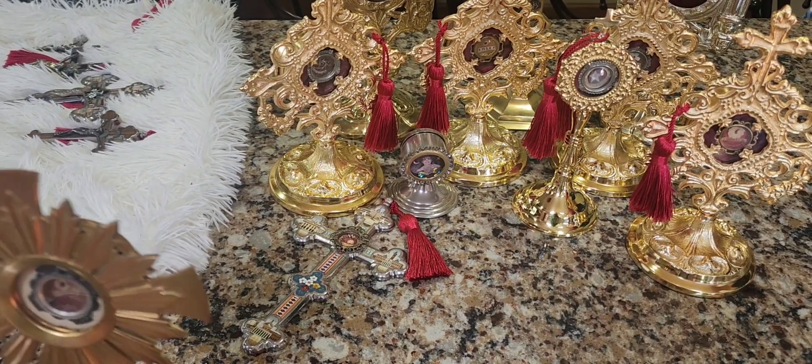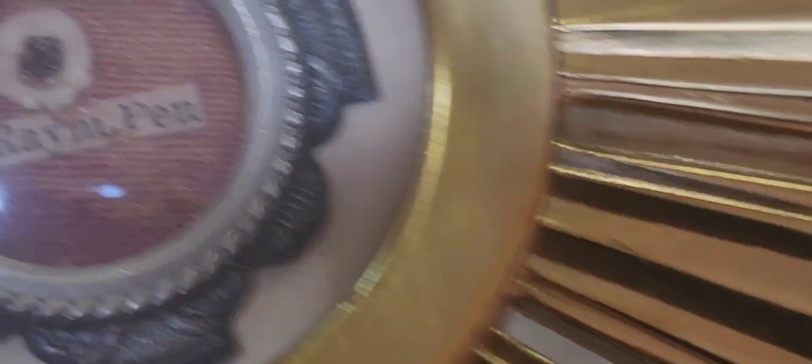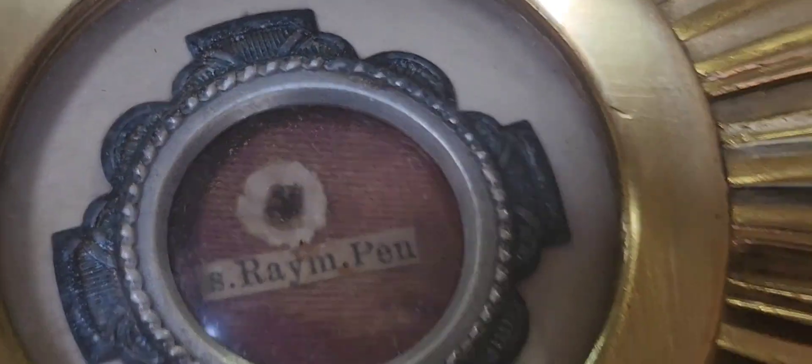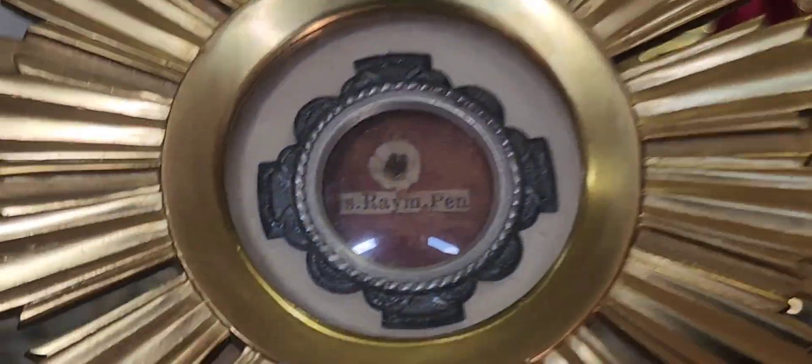For the unveiling, this comes with its original monstrance — really cool. Let's get in there close. We have St. Raymond, I believe Penyafort — don't know if I'm pronouncing that right. We'll do a story about St. Raymond. This is a silver going around the theca; it's like a coin silver. It could be cleaned. Somebody put cotton inside this. I want to see if it has the stamp.